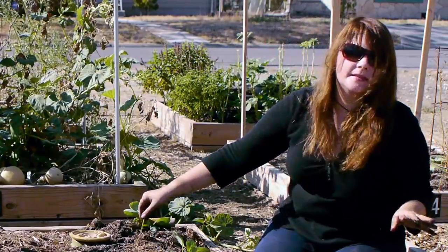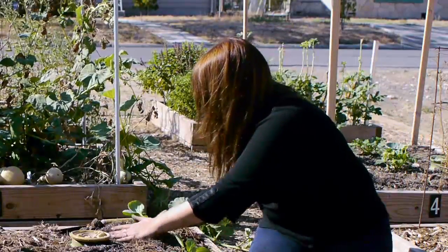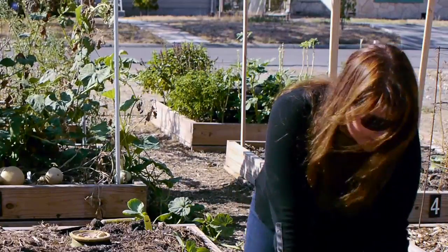When you buy garden plants at the nursery, they come with a little marker. You can leave that in. Sometimes I like to take it out because then I don't remember what I planted, and it's kind of a fun little mystery.